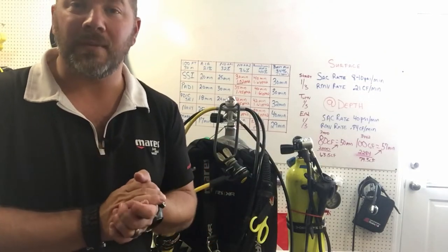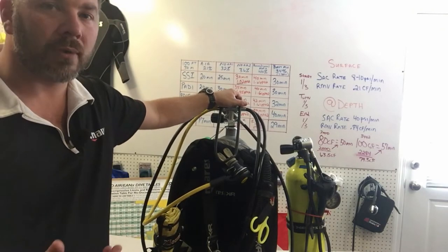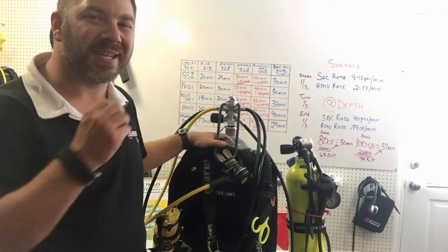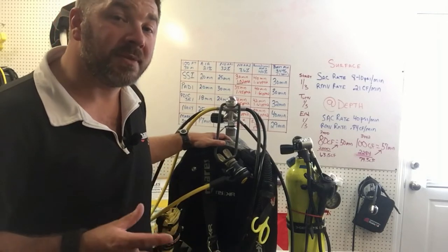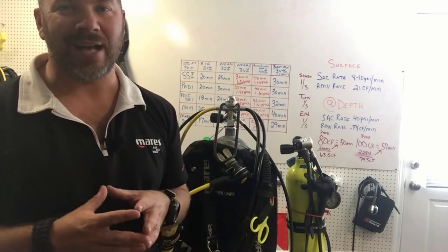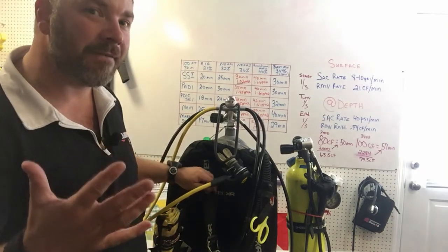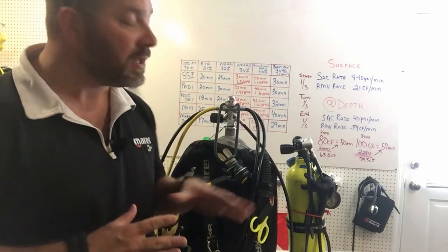Of course I've got my cylinder of choice, the steel 100. I did go with my cold water reg system since I know I'm going into colder water. My BC of choice is my backplate wing — there's a specific reason I chose it for this dive. Since I'm going to 100 feet in our lake where the water temperature is usually between 43 and 45 degrees, I'm automatically using a dry suit. With a dry suit and a steel 100, I need around 11 pounds of weight. My steel backplate is about five pounds.